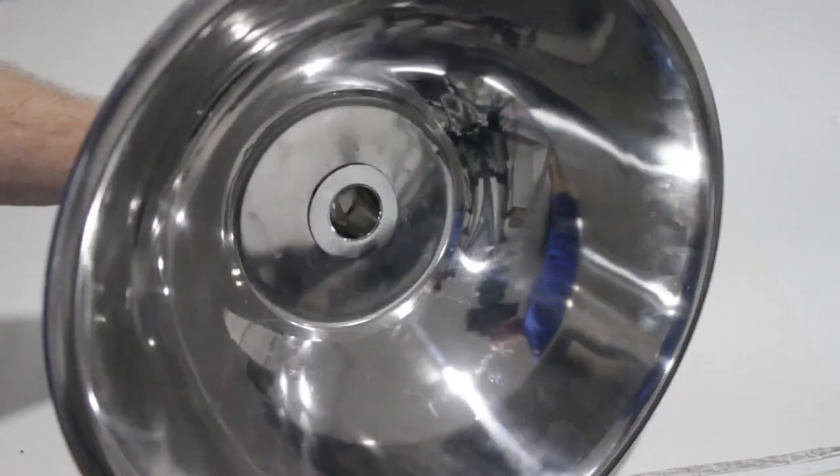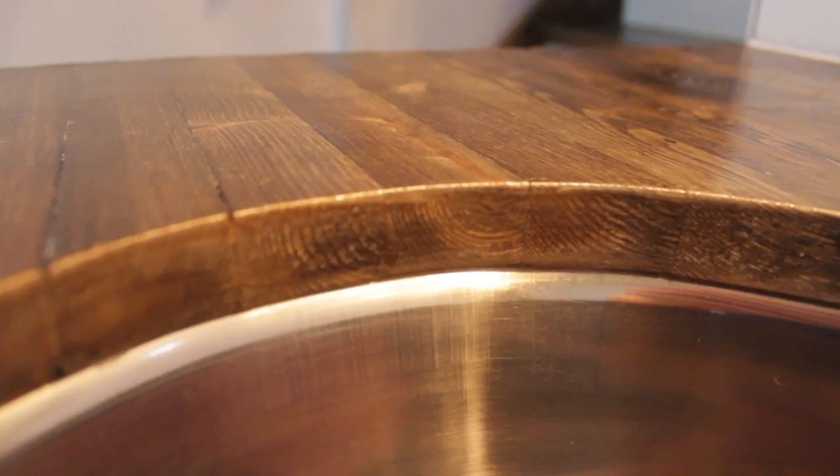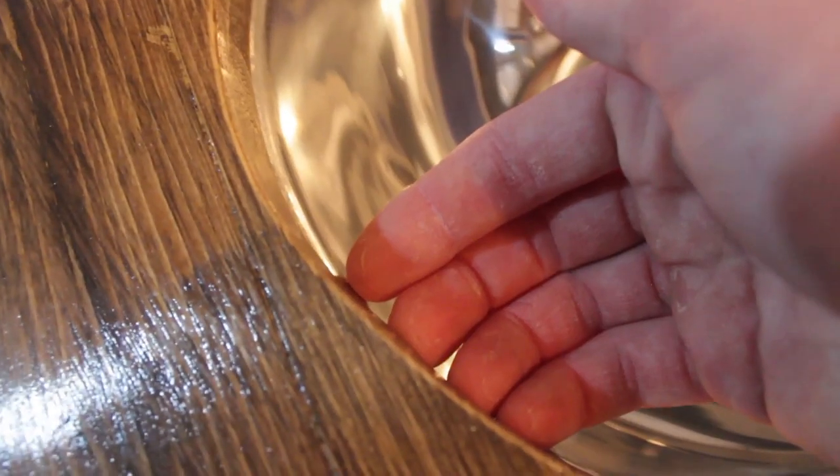Now let's install it. Once you find the location you want, trace out the sink and cut the hole. Tracing the sink onto your countertop can be different depending on whether the sink goes on top of the counter or underneath. In my bar I wanted an under-mounted sink, so I made the hole slightly smaller than the diameter of the sink, which gave the countertop a bit of an overhang.